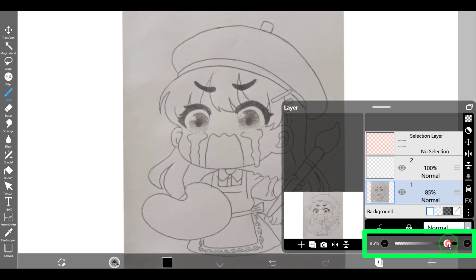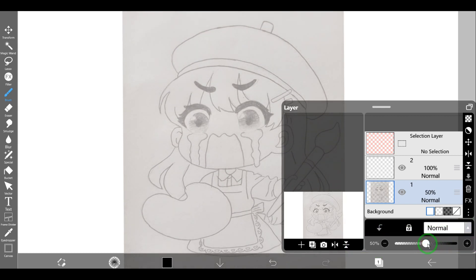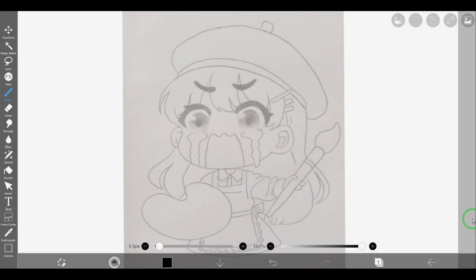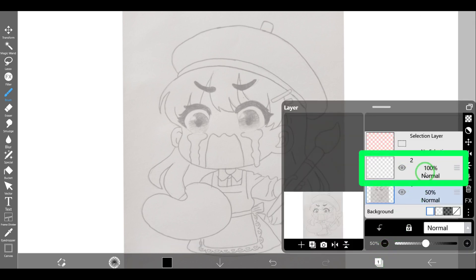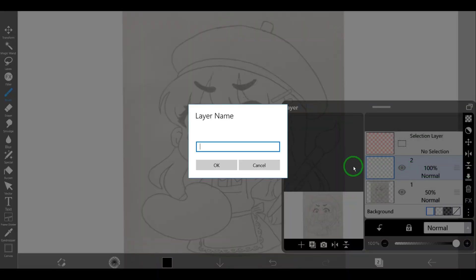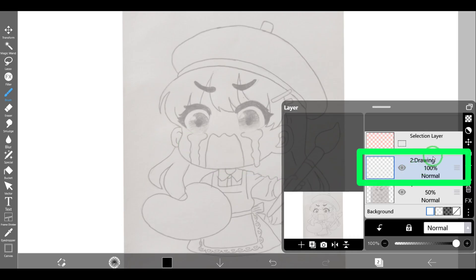When we set the opacity, tap the back button to close the layer window, or we can just double-tap on the layer we want to draw on. You can change the name of each layer to find them more easily. Open the layer window, select the layer you want to rename, then tap on the three-dots icon and select 'Rename Layer'. Now you can write your name for the layer. As you can see, the name of the layer will be visible on the layer.